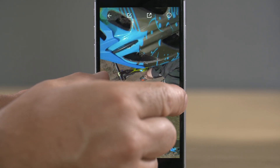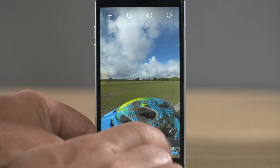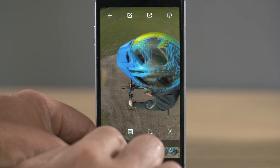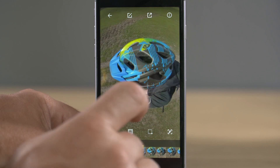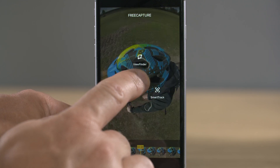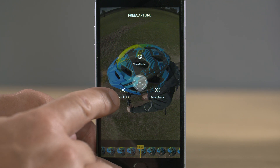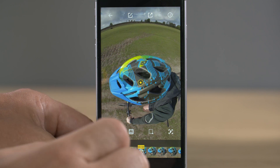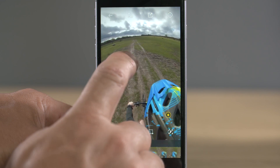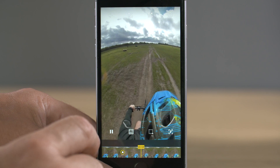Free capture allows us to change the angle of the camera using pivot points. When we play the clip and want the camera angle to change, we stop the clip and hold our finger on the screen, or press the free capture icon in the bottom right-hand corner. Either action brings up a menu in the middle. Select the first icon on the left — pivot point. Once you've selected pivot point, change the angle of your shot, then play the clip again, pause it, and select pivot point again the next time you want the angle to change. Continue this process — change the angle, play the clip, and so on.